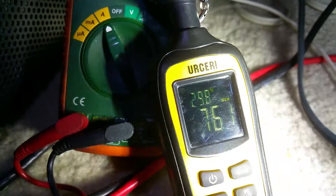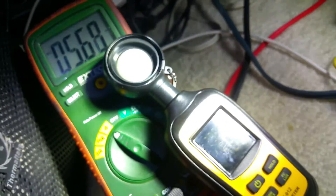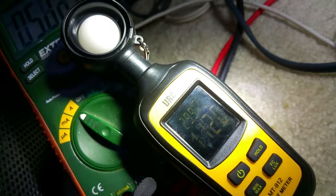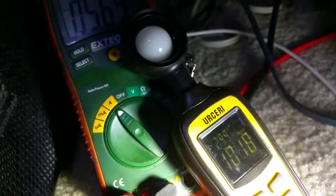If I drop it down to 2.6 amps, then I'm only getting about 107 lux out of it, as opposed to 193 at full power. So I think this might be doable.